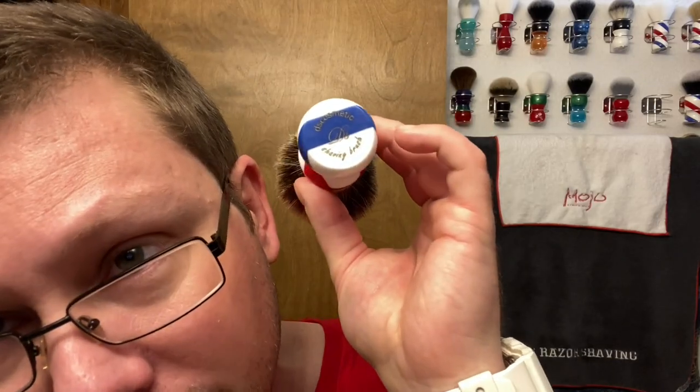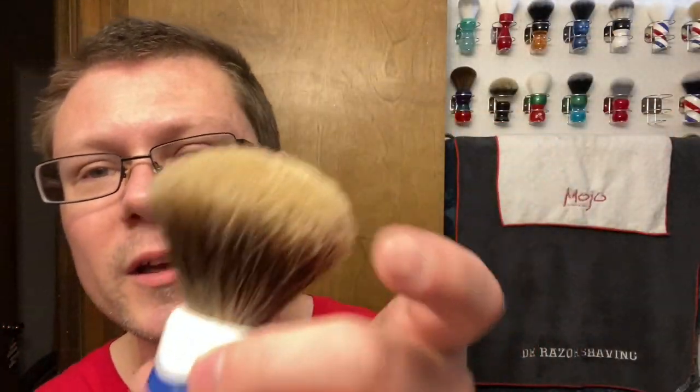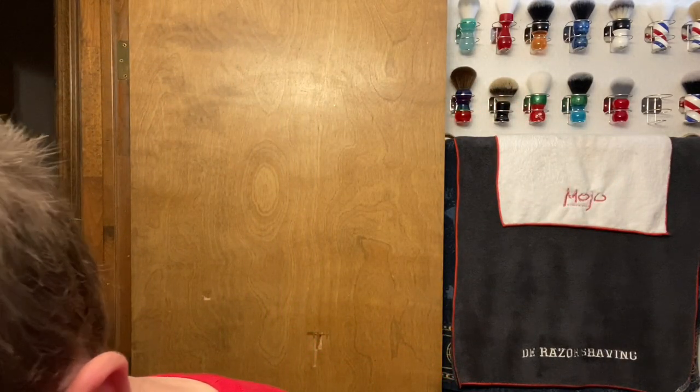I got a lot of new stuff in this one from Jimmy NYC Wet Shavings 900 subscriber giveaway, so we're going to be using it today. Some of this stuff I haven't even used before. The brush we're going to use today is a DS Cosmetic 24 millimeter gel tip - I've never used a gel tip brush before. Barber pole handle. It seems scratchy, but once you put it in water and soak it, it gels up. Let that soak while we talk about the other stuff.